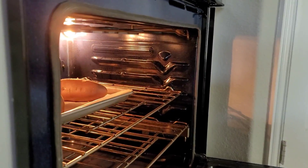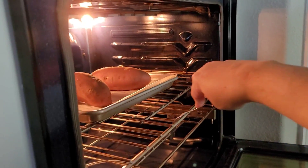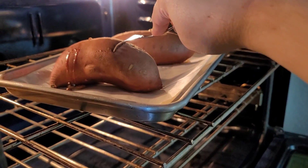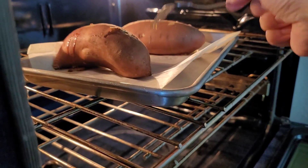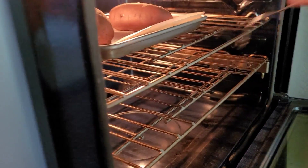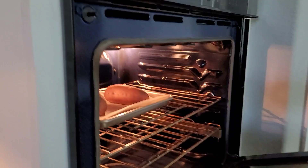It has been around 50 minutes. I'm going to check these. Those are cooked through. Let me just turn that off. Okay, now I can take it out. There we go.